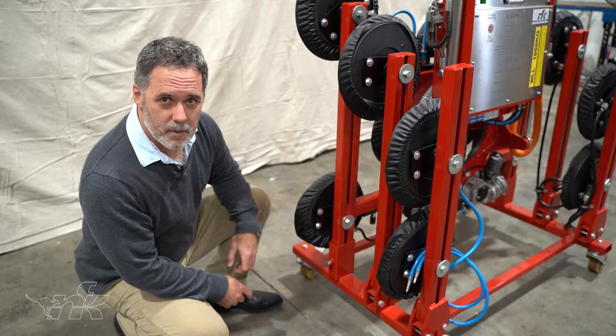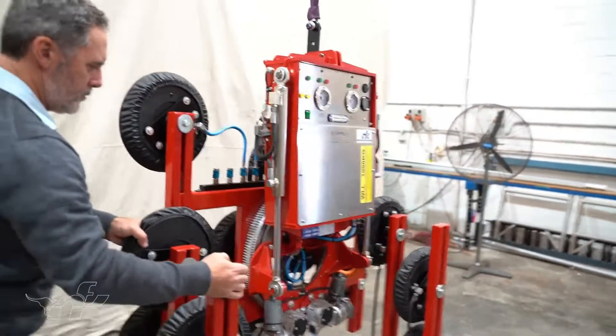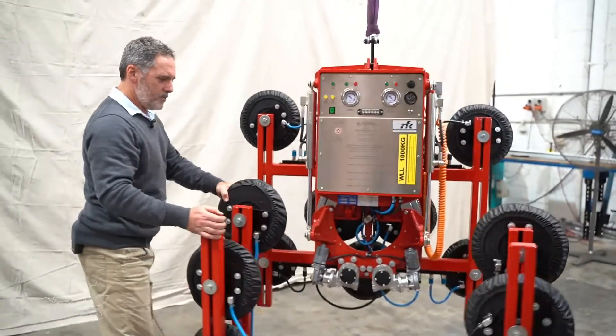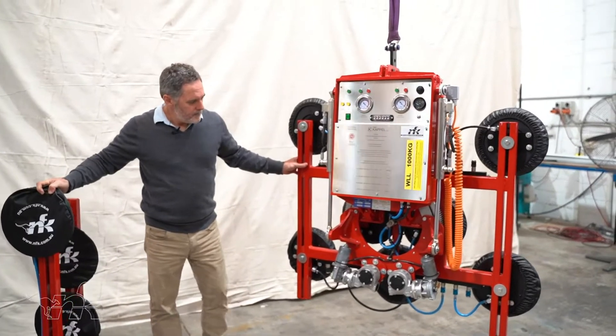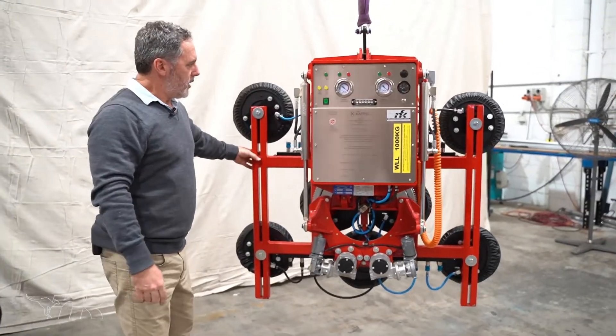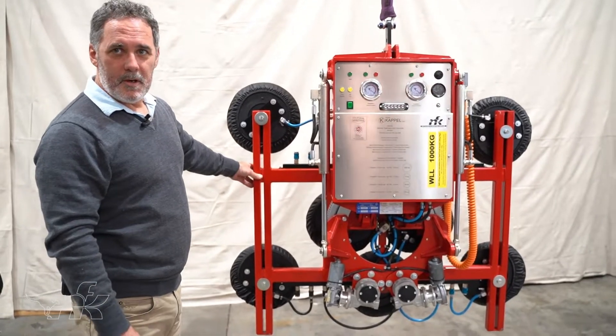You should check to make sure the locking bolts are tight before you're lifting. We just roll the trolley out of the way and we've got our vacuum rig, so we'll go through the operation of the rig now.